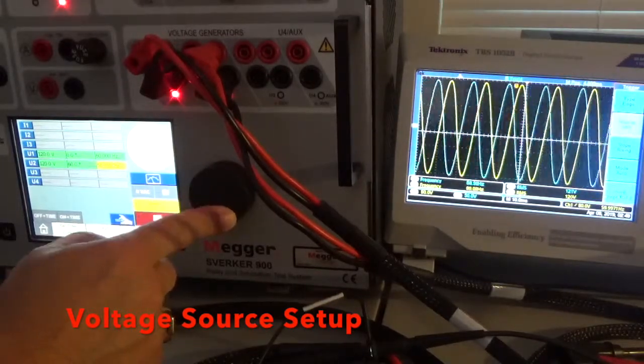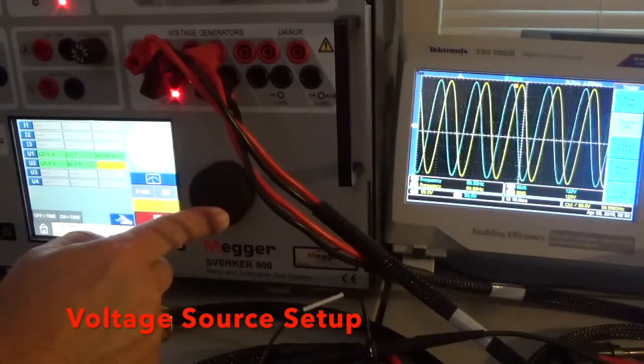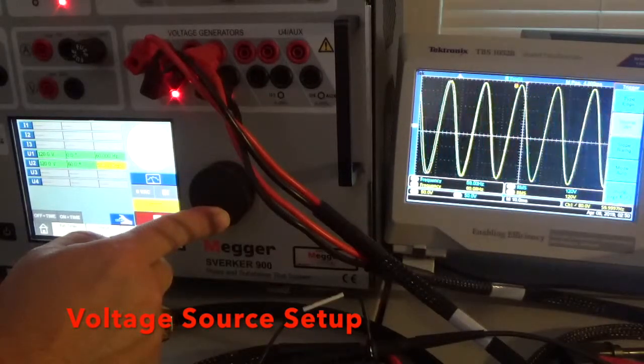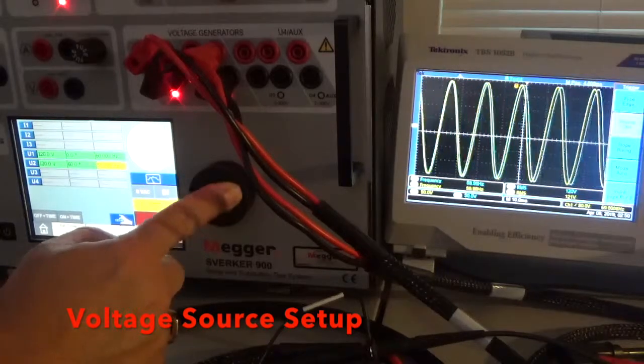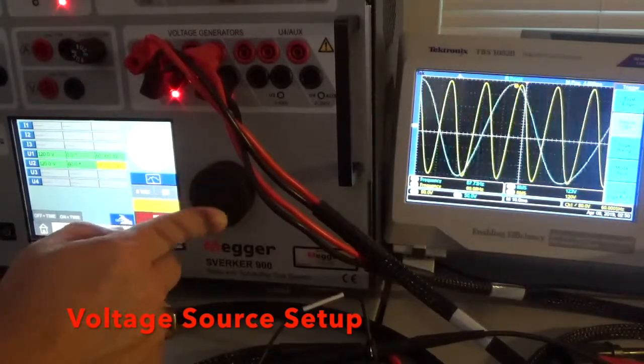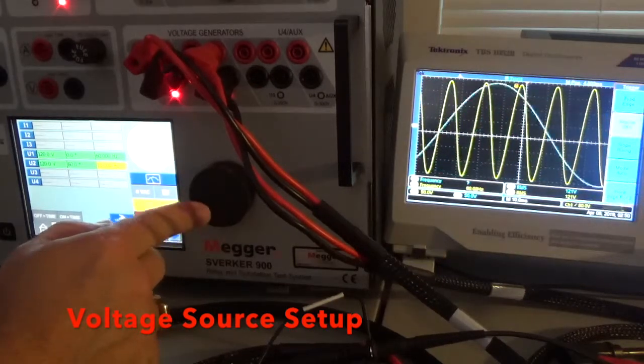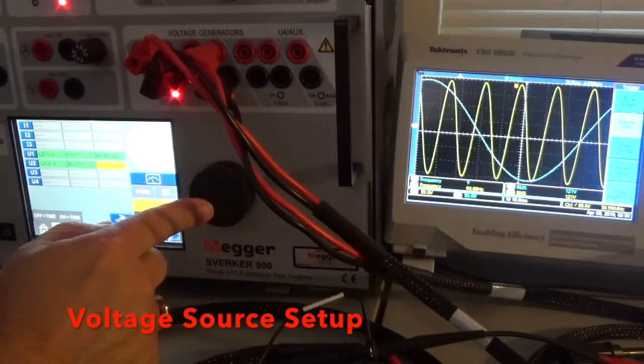You're going to see it kind of drifting there a little bit — that's because they're at different frequencies slightly. At about 58.9 hertz you can definitely see on the scope the difference of what the different frequencies do. If I go further down, it goes faster. We go all the way down to 10 hertz and you see that — so we're at 10 hertz on channel two and 60 hertz on channel one.